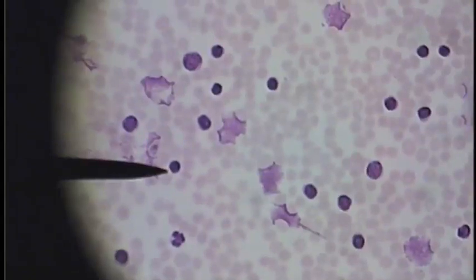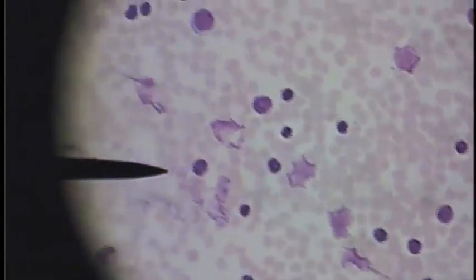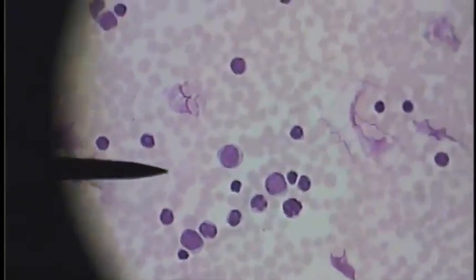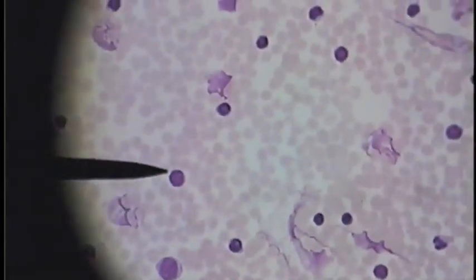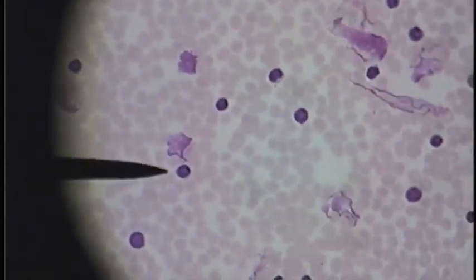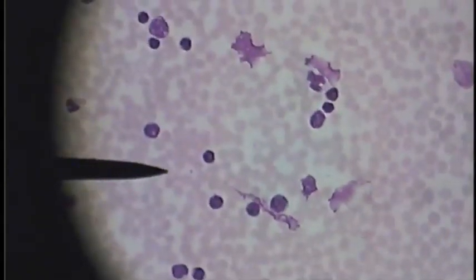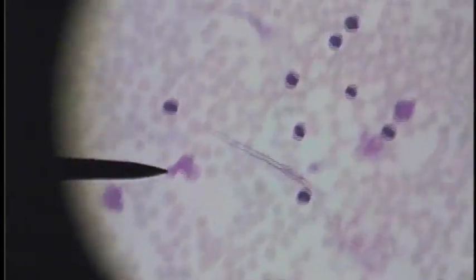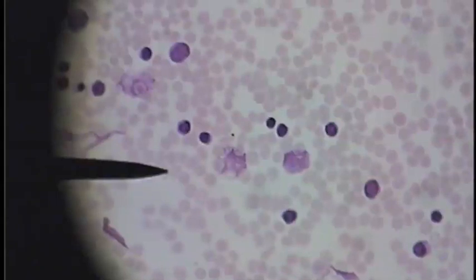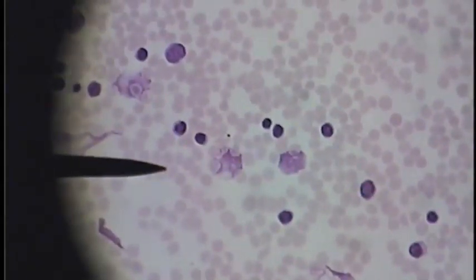Here we see normal red blood cells and too many white blood cells — way more than you would expect in the field of view, and immature cells at that. So this would be a leukemia. Anywhere we go there are too many white blood cells in the field of view; anything more than four would be too many.